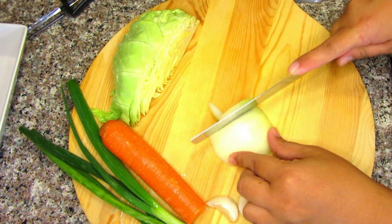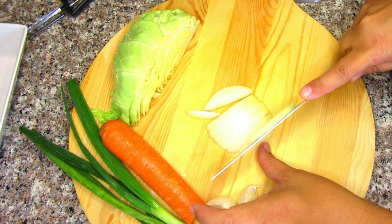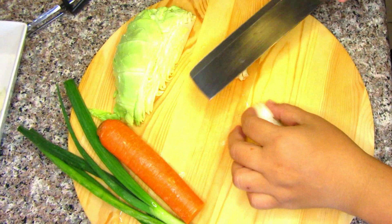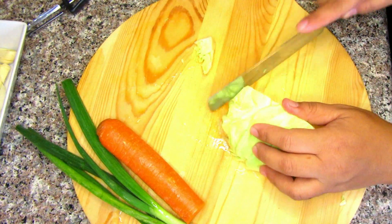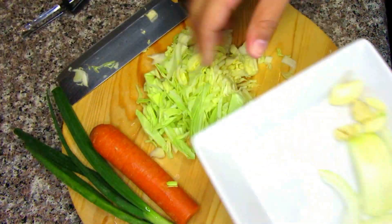Alright guys, so first I am going to cut some vegetables. I have some cabbage, carrots, green onions, and garlic. I already washed the vegetables, of course. And then we are going to sauté them.